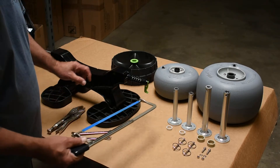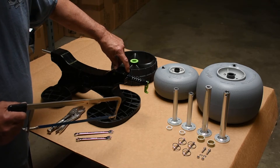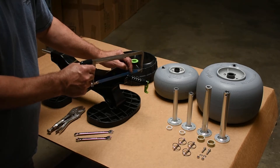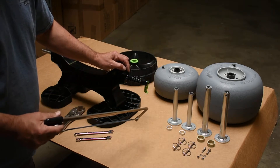To begin the process, we'll take the hacksaw and place it up against the nub that sticks out of the frame. We'll hacksaw through the plastic all the way around the axle until it's been cut through to the metal shaft underneath. Do not cut off the metal shaft.